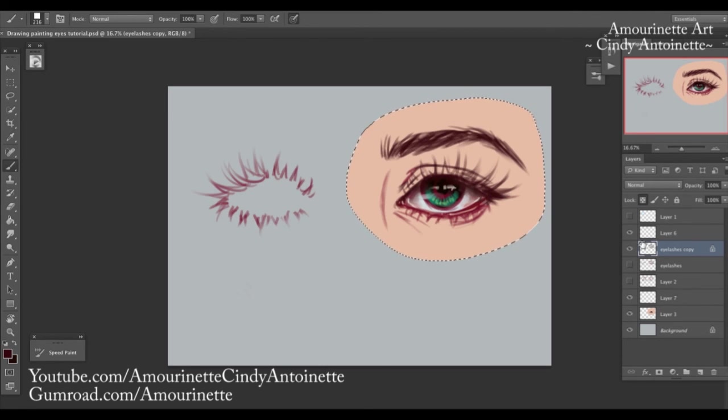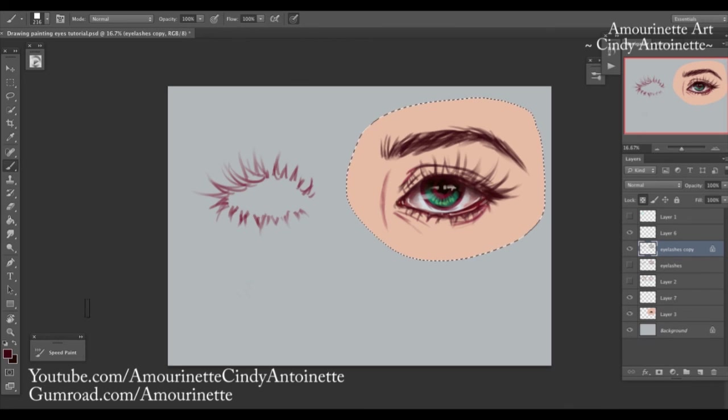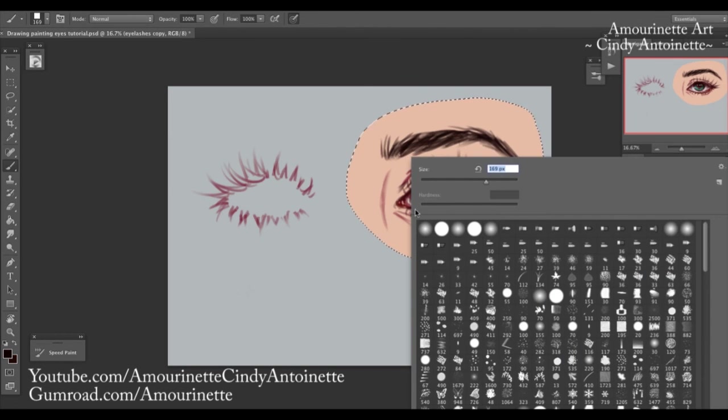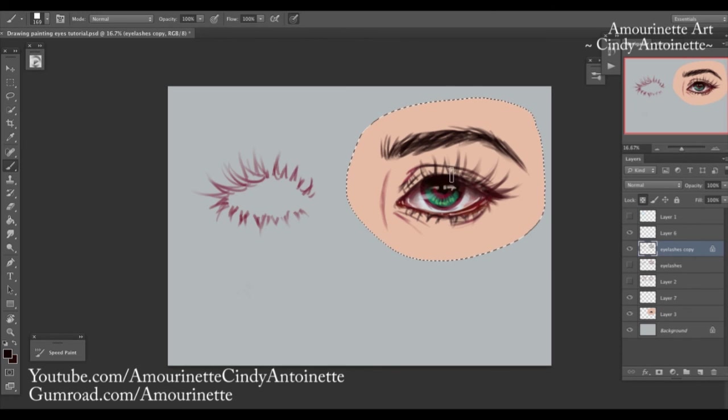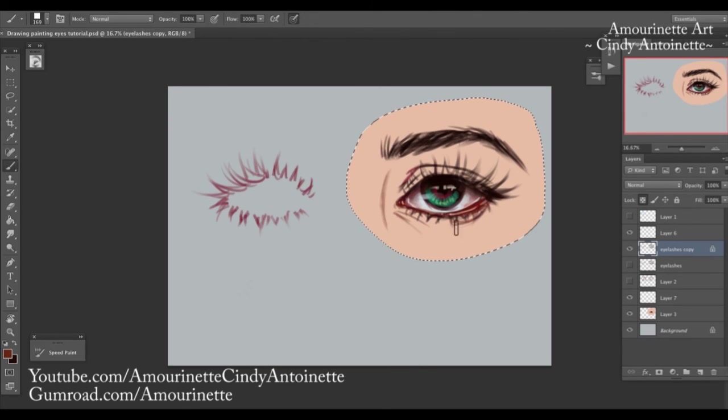Whenever I'm sure of all the colors I want, I like to lock down the line art sketch layer and fill it in with the colors of each area. Make it darker as needed — like that. Add a bit of dark brownish for the flesh part — something like that. It's not hard really, and if you keep practicing it gets easier.